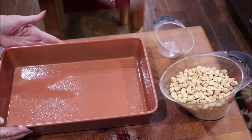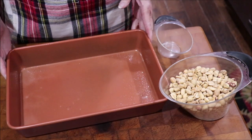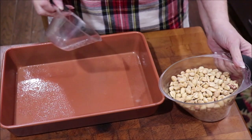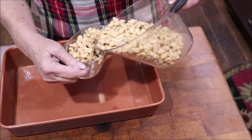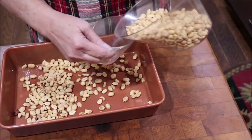I'm going to bring you over to the stove and talk you through making some payday candy. First thing, I have sprayed my pan with cooking spray because you don't want anything to stick. It calls for three cups of peanuts and you're supposed to put half of them in the bottom — that's a cup and a half.